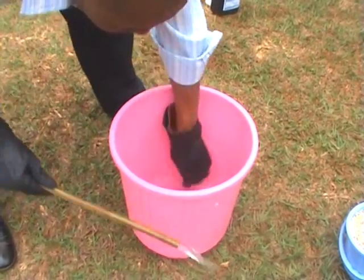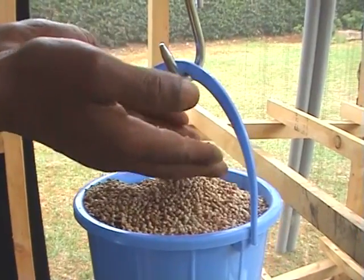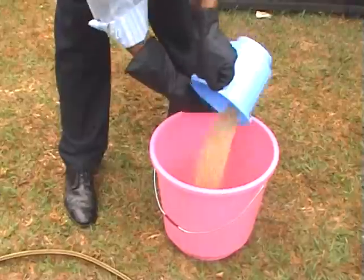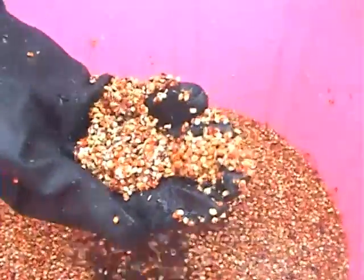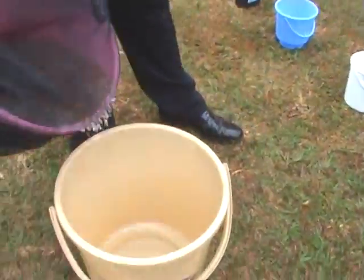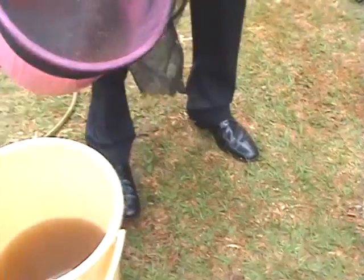Step two is cleaning the seeds. Measure the desired quantity — two kilograms per tray is recommended. Using clean water, wash the seeds thoroughly, let them settle, and remove all floating debris and seeds. Repeat this procedure two to three times until the seeds are fully cleaned.